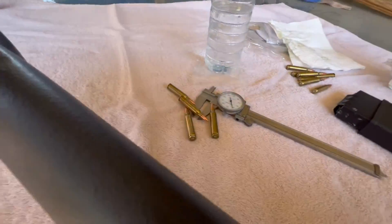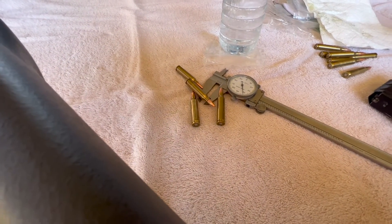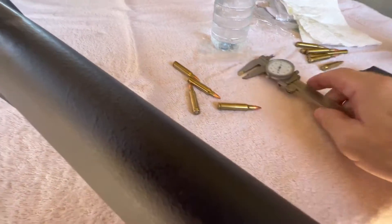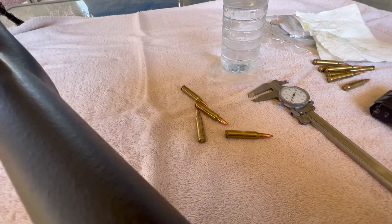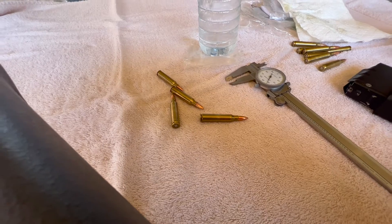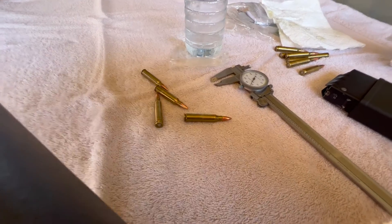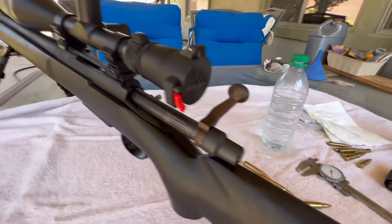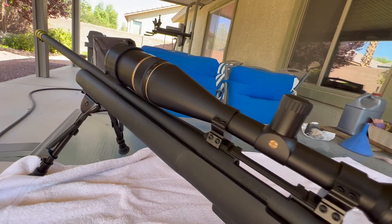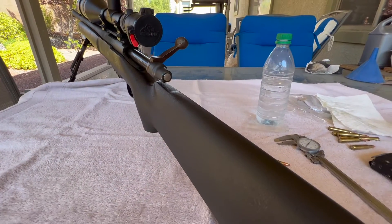Okay, so I've inspected all the rounds — there's no damage, the bullets aren't dinged up, there are no heavy scratches, so everything's loading fine. I was kind of dreading this project. I watched quite a few videos on YouTube, and just a few thousandths one way or the other can make all the difference, but it didn't turn out too bad. I've been out here adjusting both magazines for maybe about an hour. Anyway, Pete, North Las Vegas, over and out.